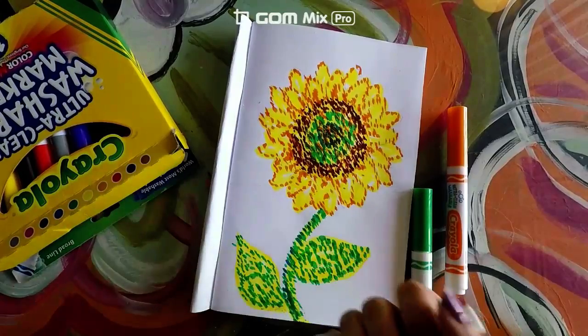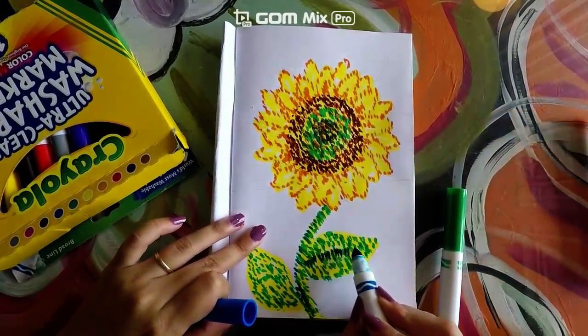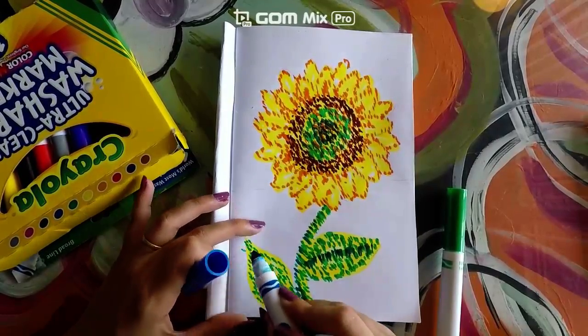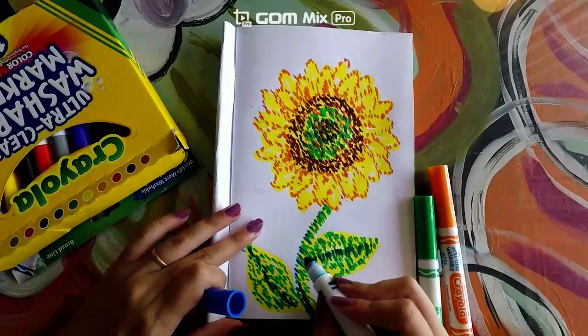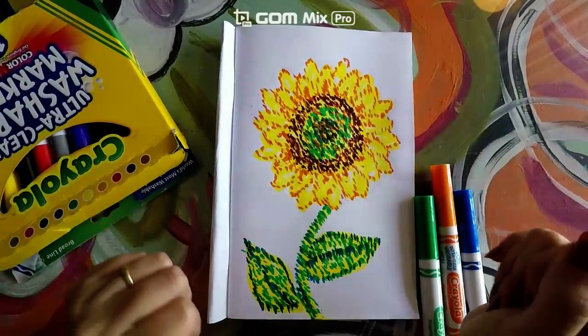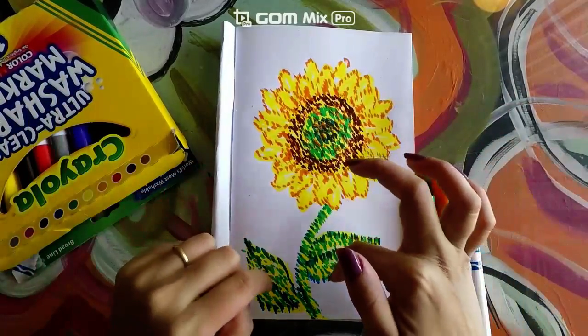Now we're going to get the blue and make that little line in the middle. And we're also going to outline the leaf.